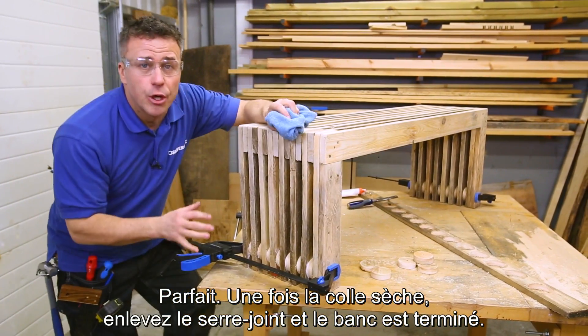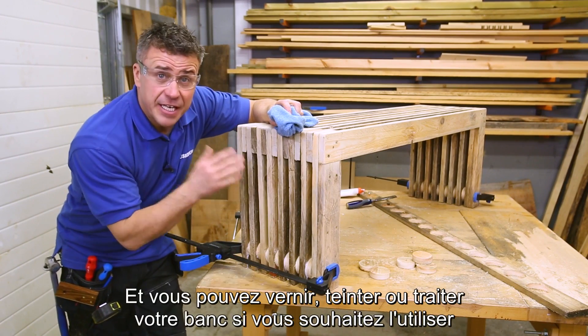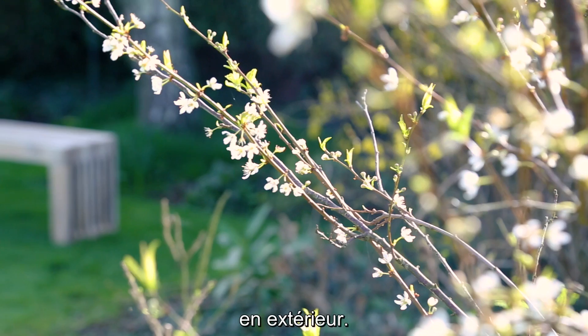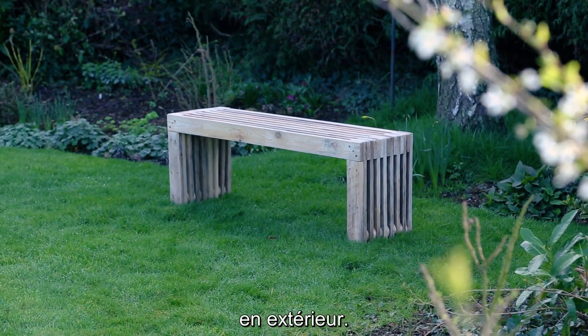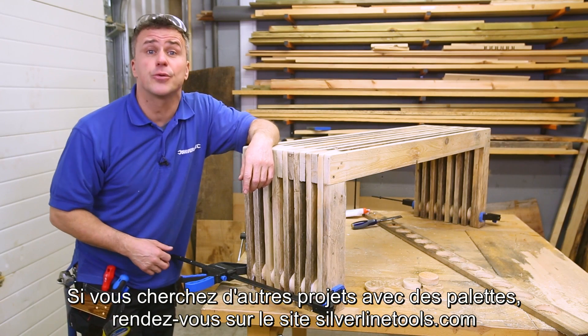Once that glue is dry, simply remove your clamp and that's your bench complete. Now of course you can varnish it, stain it, or put wood treatment on it if it's going to be outside. For more pallet project videos please visit the website silverlinetools.com.